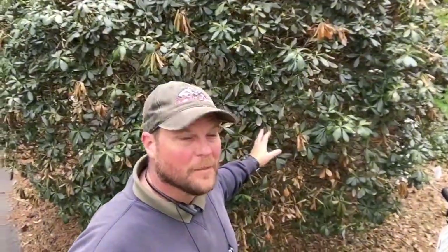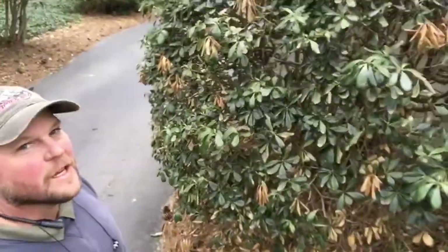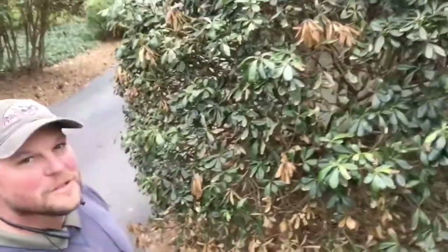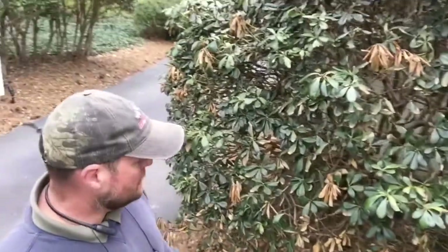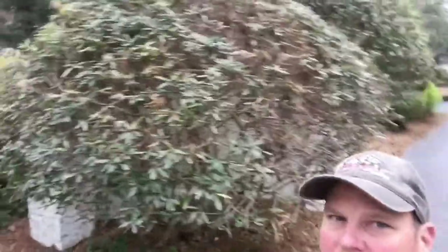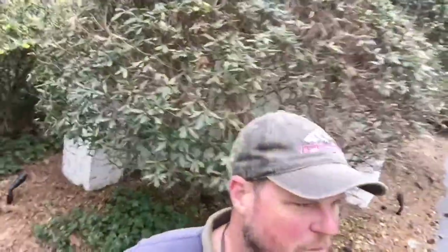I did the same treatment on these bushes behind me — I'm not even sure what they are, but you can see they got kind of beat up by the cold. I sprayed them with the RGS, fertilizer, and iron mixture on the trunk and leaves, and then I made a little soil drench in a bucket and poured it down around the roots. Hopefully we'll see some improvement.